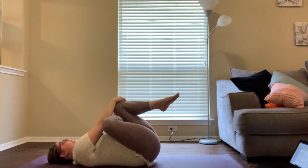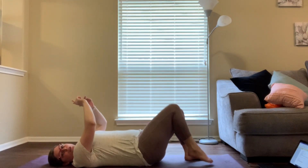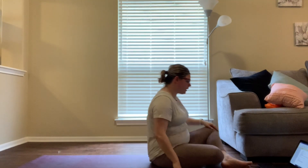Remember to take deep breaths while stretching — never hold your breath or stay tense, because tension prevents your muscles from relaxing and getting a deep stretch. Do that on both the right and left leg.